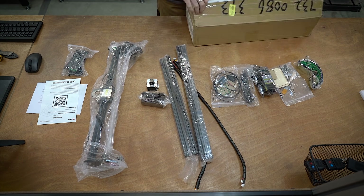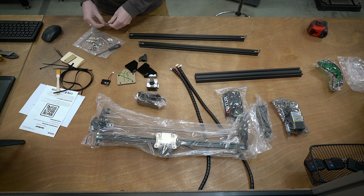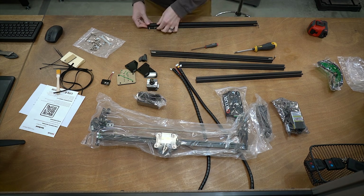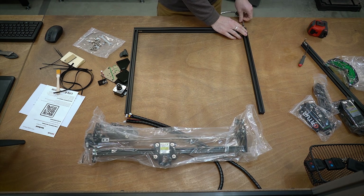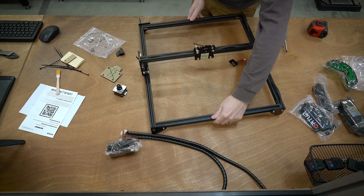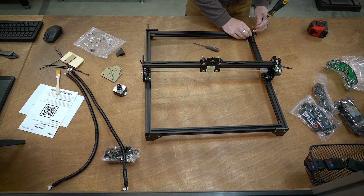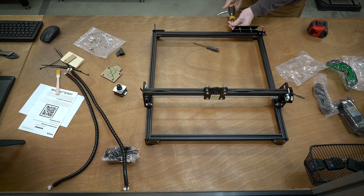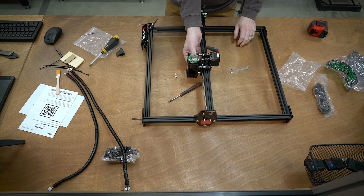So let's talk about the assembly. The assembly on this was actually pretty straightforward. It comes with a very simple and sparse user manual, but it does have a QR code that brought me to a URL with all sorts of different instructions on how to assemble and use it. I really didn't run into any issues. Everything was pre-assembled as much as it could be — basically just broken down for shipping and everything was obvious. The wires were in a loom. Everything just kind of plugged in, and start to finish it only took about a half an hour to get this thing up and running.